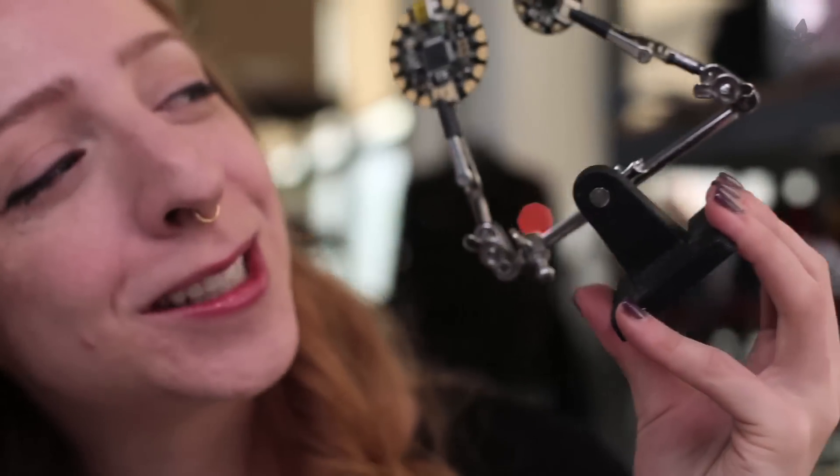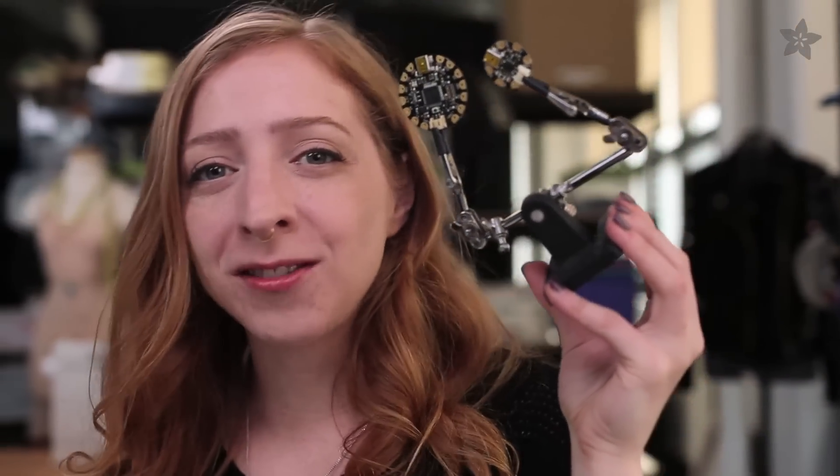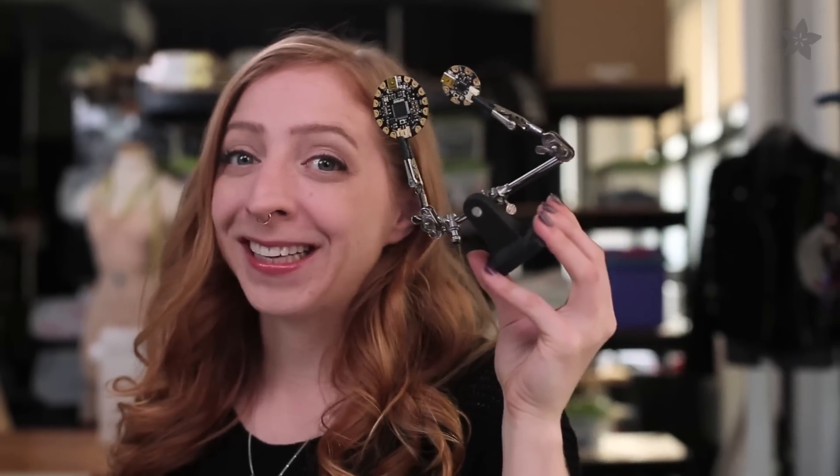If you still have questions about which board to use for your wearables project, post them up in the comments and I'll answer them on our weekly live show, Wearable Electronics, with me, Becky Sturt.